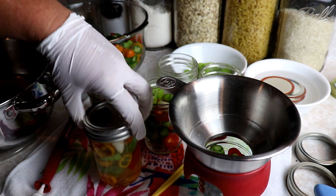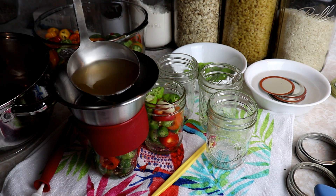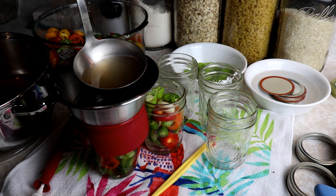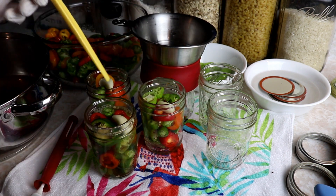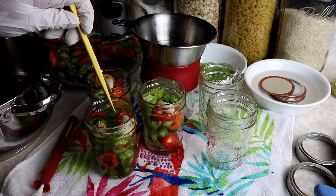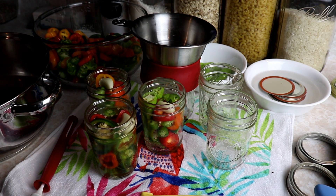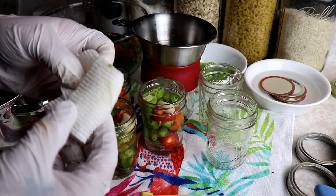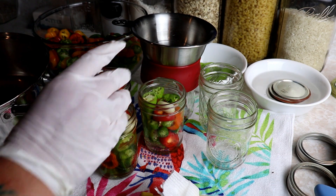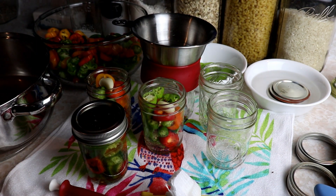We'll add a lid and a ring and pop these beauties right into the canner. We're going to fill up our jars to a half inch headspace — make sure everything is covered. We're going to debubble, make sure we get any air pockets out. We're going to wipe it with some white vinegar — we pulled a little seed off there, because if that seed stays then we won't get a good seal and we won't be able to put it in the pantry. Then we've got a lid and a ring, and off to the canner it goes.